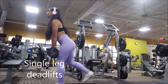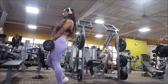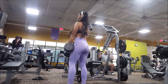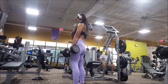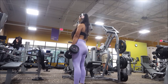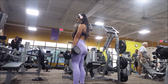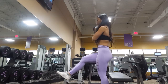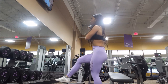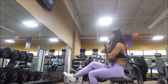I do hip thrusts for about six sets, then move on to single-leg work. I'm focusing on the lower part of the glute on one day and the upper part on the next — that's why I divide them up. For the single-leg squat, I find it really helpful to squat low down onto a chair, put all your weight into it, and come back up squeezing the glute at the top.